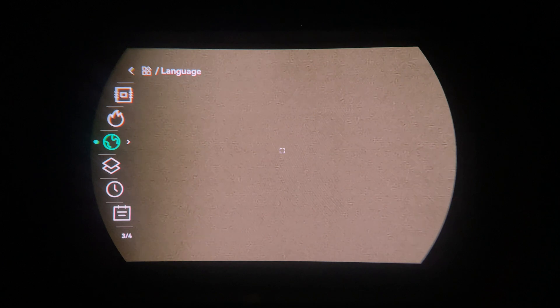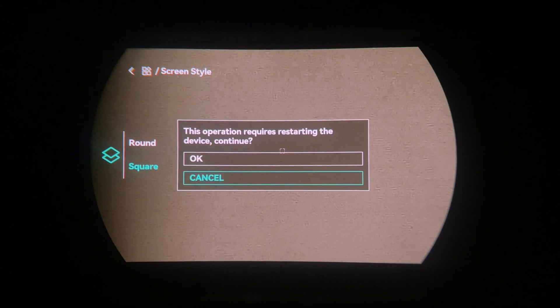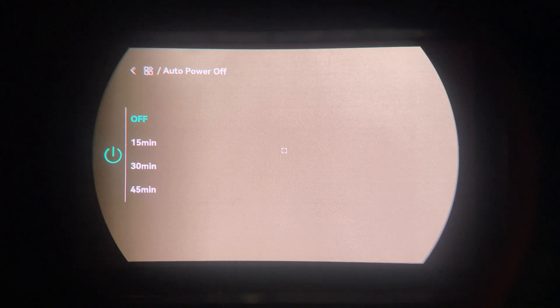Language is self-explanatory. The screen style is notable on the 2.0 series Condors and Falcons — they have a rounded screen display by default, but if you prefer you can switch back to square, though it does restart the device. You can also set the time and date here, select between yards and meters, and configure auto power-off after a set amount of time.